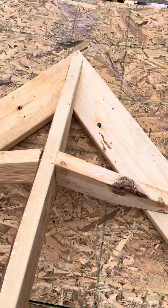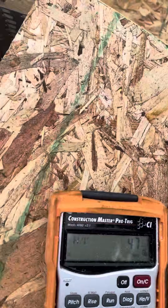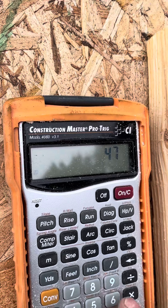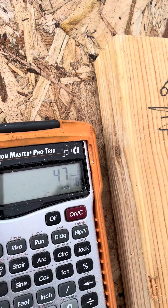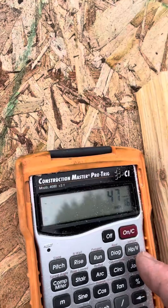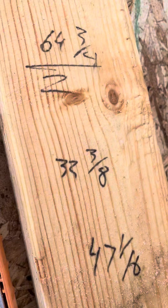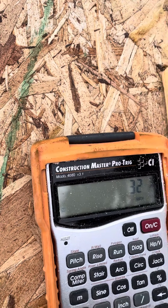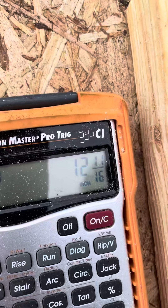They always have these funky pitches or funky miters where they meet. So now you take that 47 and 1/16 and that becomes the diagonal, and your run is your 32 and 3/8, then you hit the pitch button and that tells you 12 and 11/16.